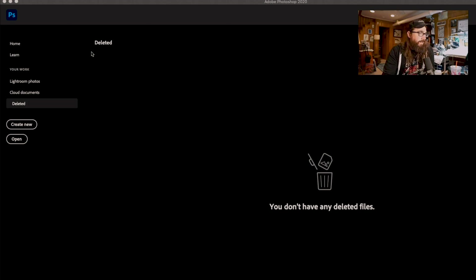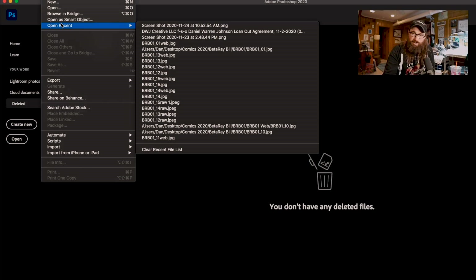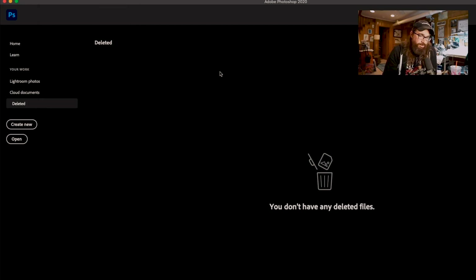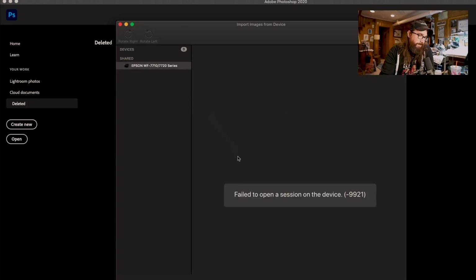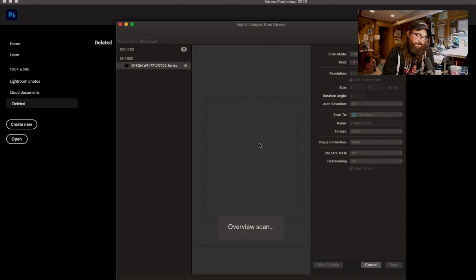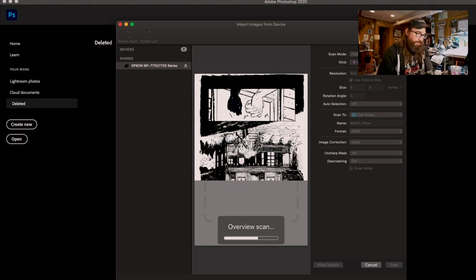I have a large format scanner — it's an Epson WF-7720. I don't know what the pandemic's doing to product holdups, but I hear printers are hard to get. That's the one I have; it was about $250. I do everything through Photoshop. A lot of scanners have built-in programs but I never use them — I always go into Photoshop. I've got Creative Cloud 2020, and we're gonna go to File > Import Images from Device.